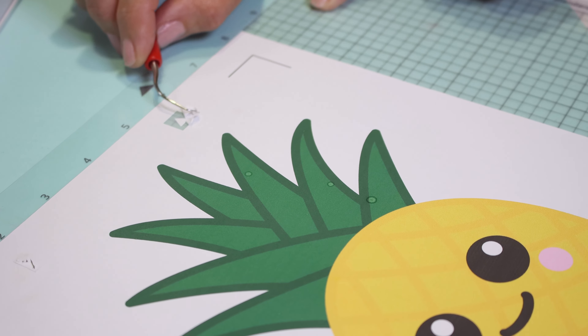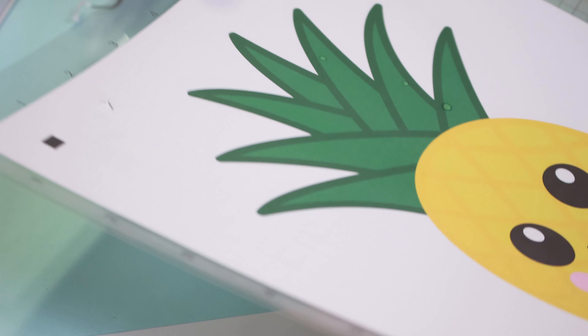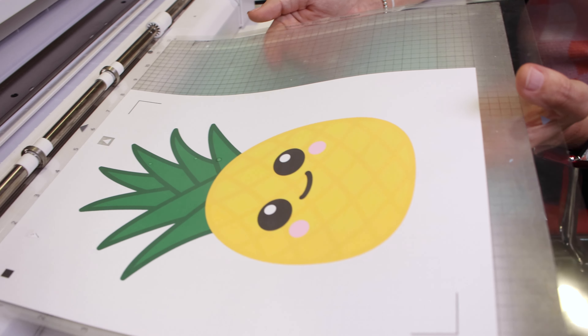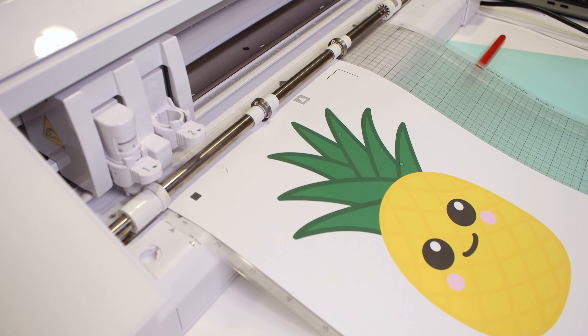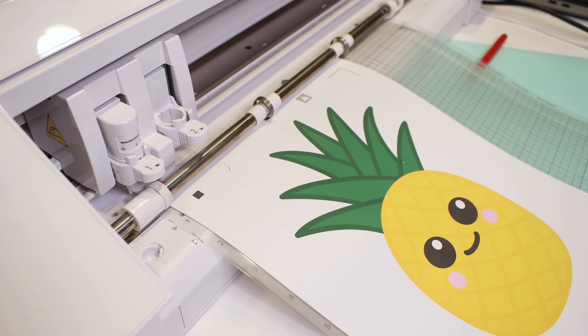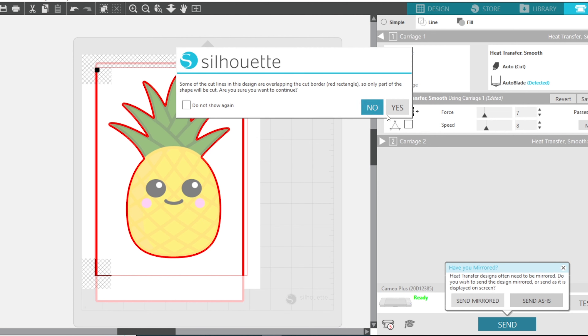Weeding that, you can see it's a perfect test cut. You'll hear me say 'test cut, test cut, test cut' — always three times — so you remember to do it. This is a perfect example of why we do that test cut. Now we're ready to cut and hit Send.